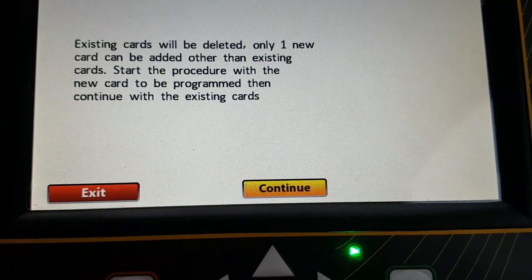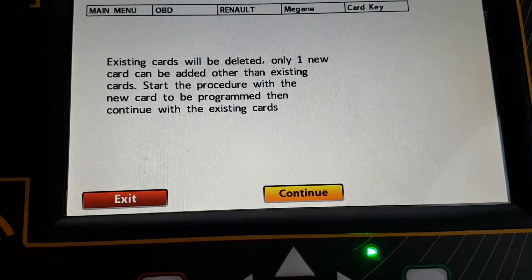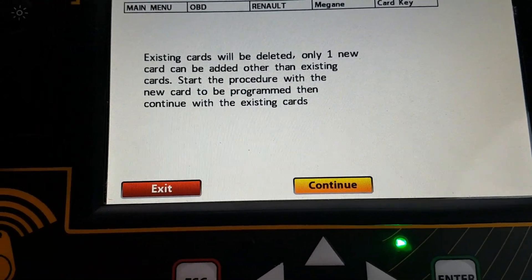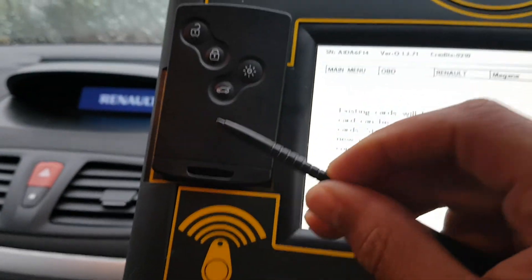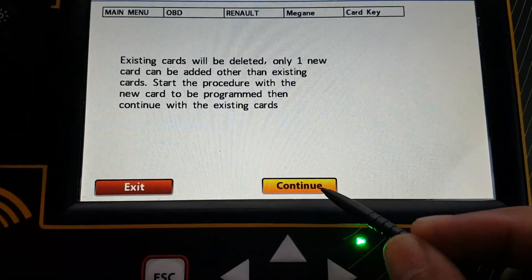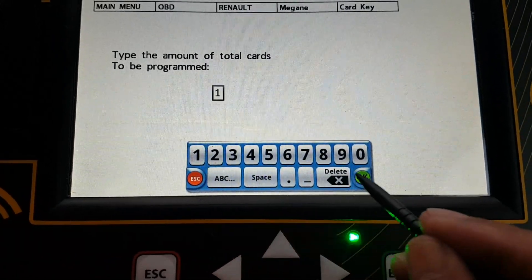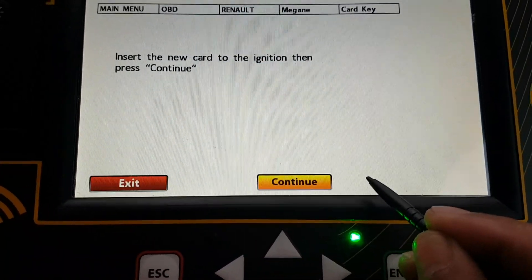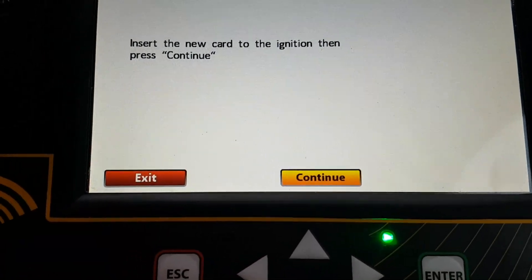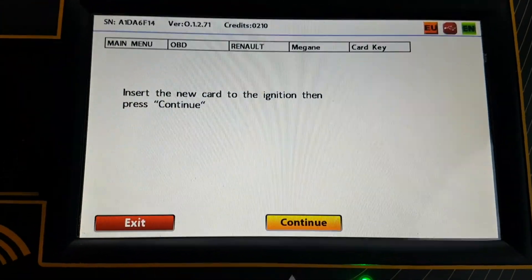Start the procedure with the new key to be programmed and then continue with existing cards. The customer's old card has been lost completely so this is an all keys lost situation and they're just having this one key card programmed into the memory. Press continue. So the amount of key cards to program is one. Insert the new key card into the ignition and press continue.